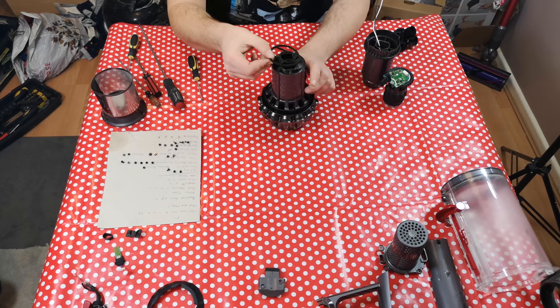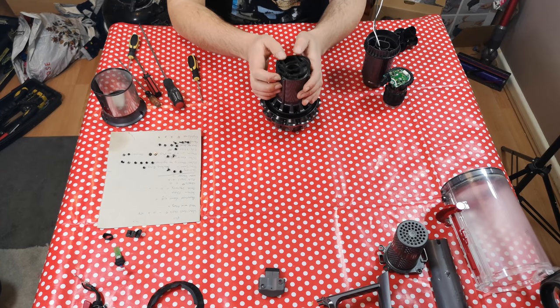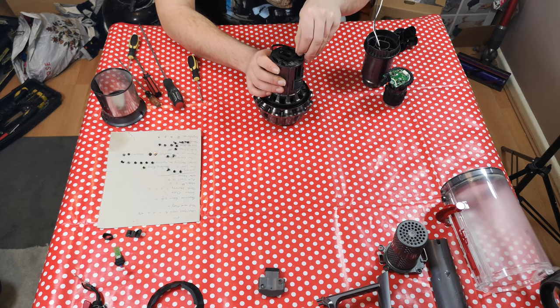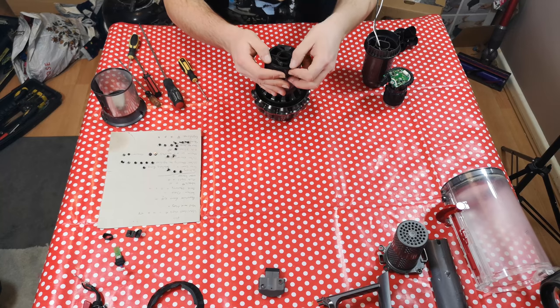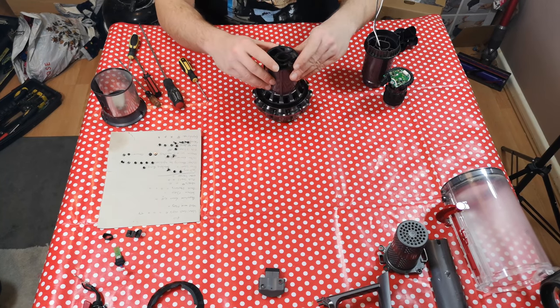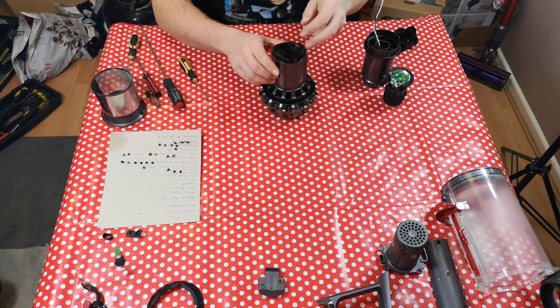With that done, we can put our middle part gasket back in. It's going to be a bit of a fiddle to push it back into place — this actually came off when I was washing it, but it's going together not too badly. The problem is when you push the foam where you've stretched it, it's going to be a bit of a fiddle.